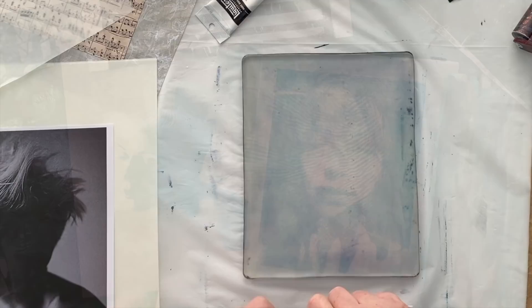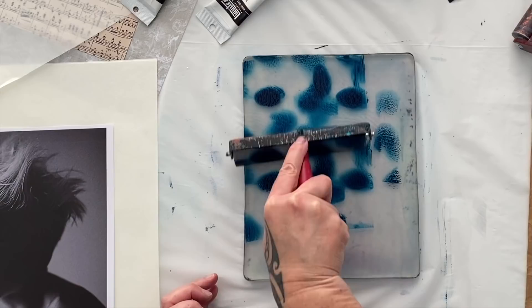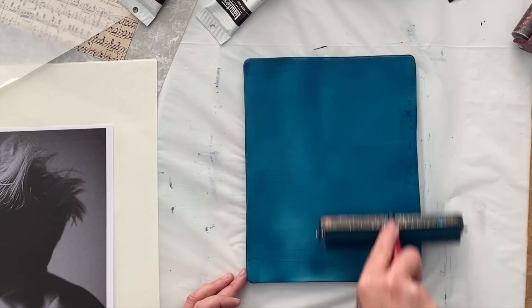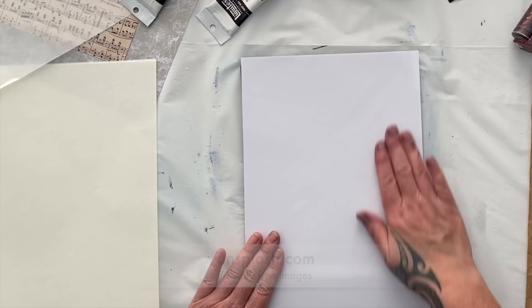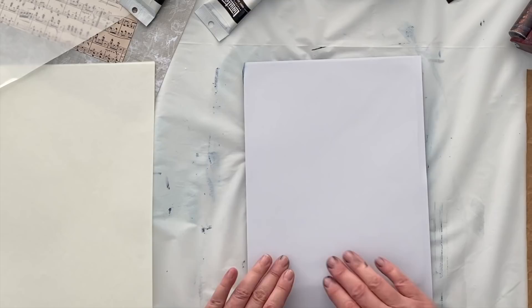I'm just experimenting with some different colors, different papers, and different images for image transfers. I love the process — it is a little tricky. You have to have a good image to start with that has strong contrast areas. You then can't put too much paint on the gel plate or the image won't transfer well, but you have to have enough paint on the plate for it to take a print. I only use royalty-free images, and at the moment I'm completely captivated with the portraits on Unsplash. Can't believe you get to use them for free — seriously, the resources are endless.